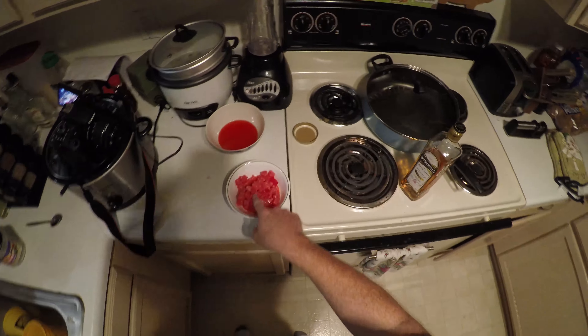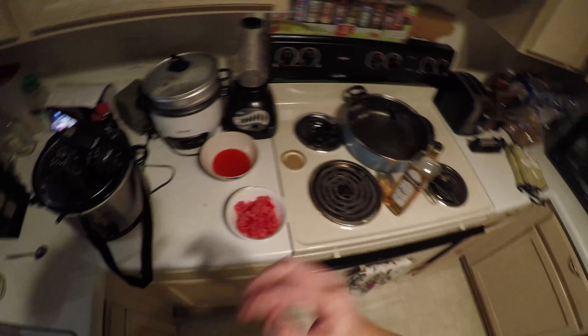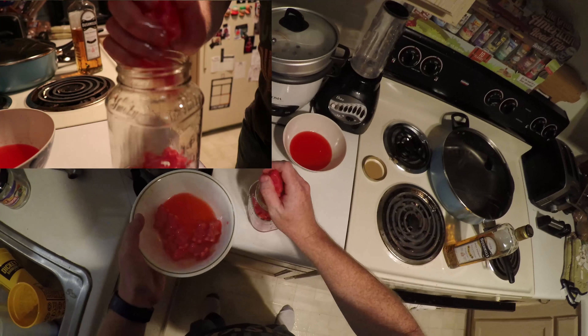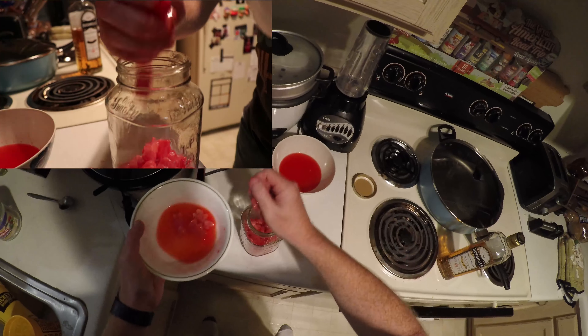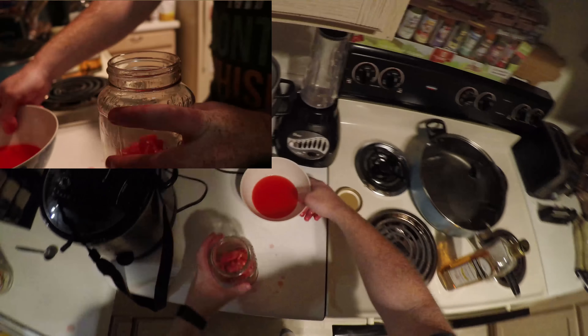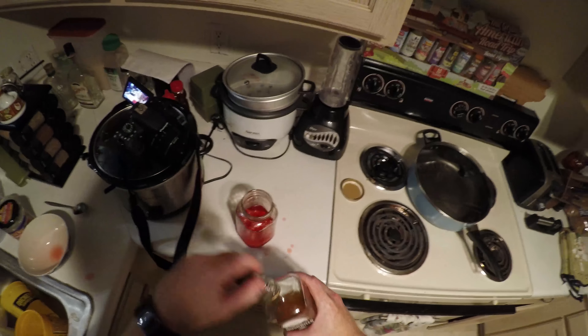So probably what happened is the outer coating of the stuff just kind of dissolved in here — a little bit of sugar parted its way, not much. I wonder what happens the longer I leave this. Let's continue this for another couple of days, see if it just disintegrates completely into the whiskey. I could add a little bit more. We'll see how this progresses. Otherwise, thanks for watching. We'll see what happens in the future.